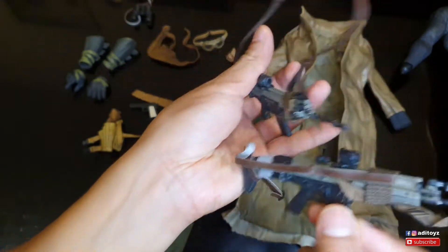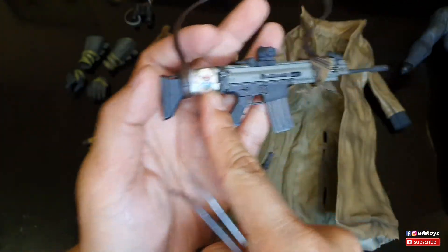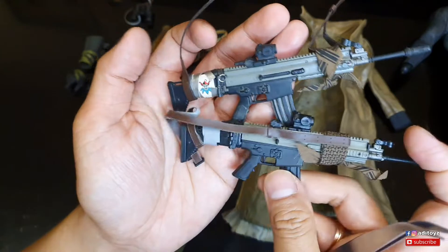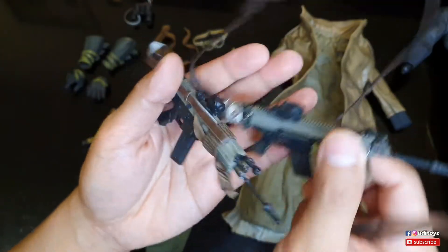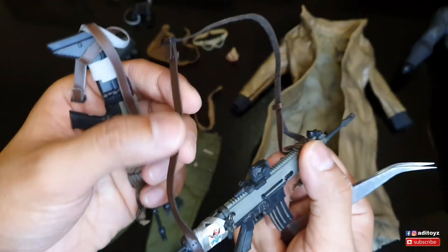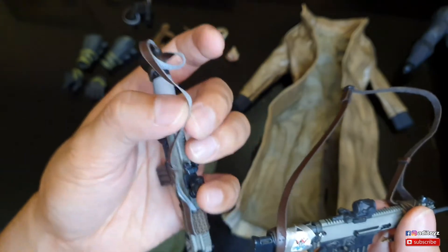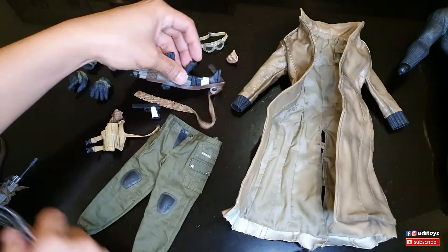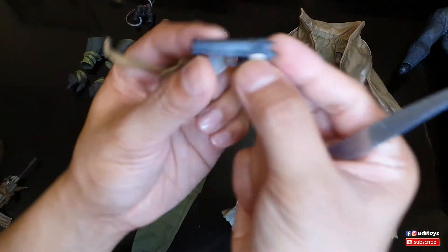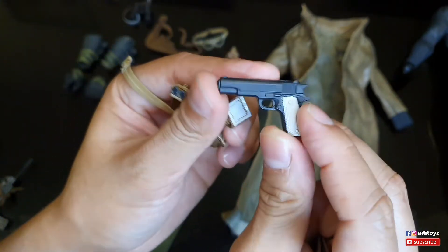Paint job-nya lebih bagus yang Hot Toys, dan ada kartu Joker ya - jadi aku tentu aku pakai yang ini. Hot Toys punya juga lebih tebal bahannya - sama seperti Wonder Woman - sedangkan yang third party lebih tipis.